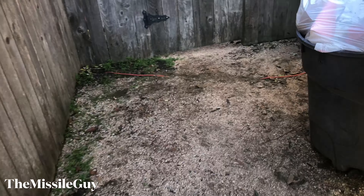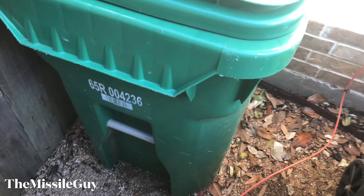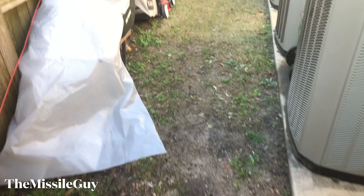All right, so I'm pulling up to this job. Let's see, there's a little bit of gravel here.